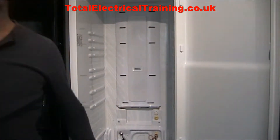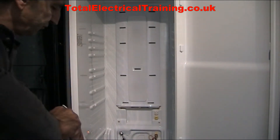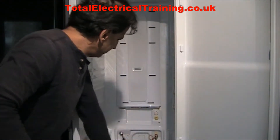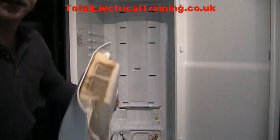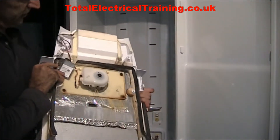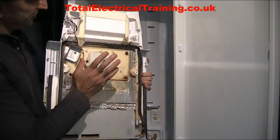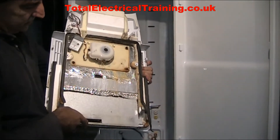This is your evaporator. The cover has been taken off and inside you can see this is the cover, and inside that you have a channeled insulation, a fan with its cables.